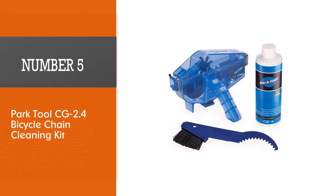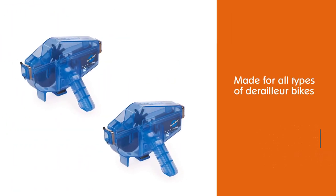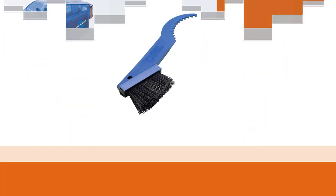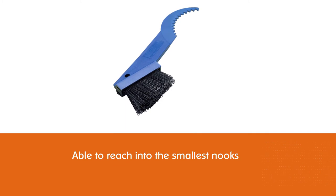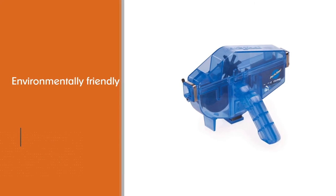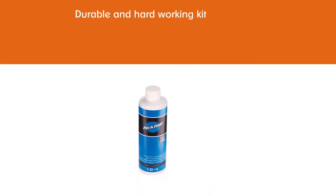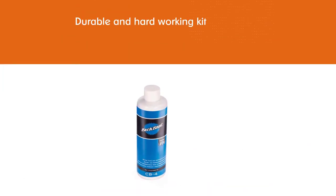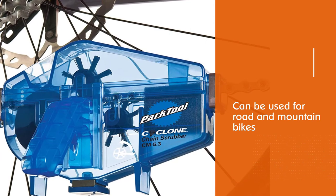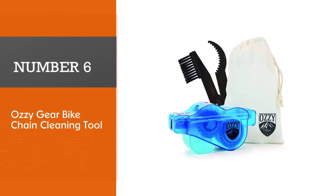Number five: Park Tool CG 2.4 Bicycle Chain Cleaning Kit. This chain cleaning system was made for all types of derailleur bikes and many three-speed and coaster brake bikes. It's able to reach into the smallest nooks and crannies in your bike, deep between gears and other places where dirt collects, helping to clean your chain much better than a rag. Perfect for catching all those pesky bits of grime, it cleans bicycle chains quickly, easily, and effectively without the aggravation and mess of removing the chain from the bike.